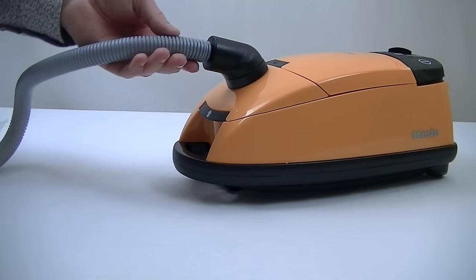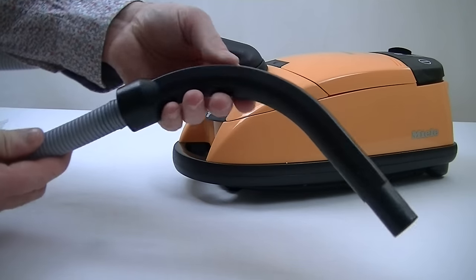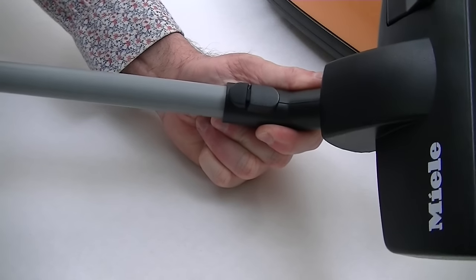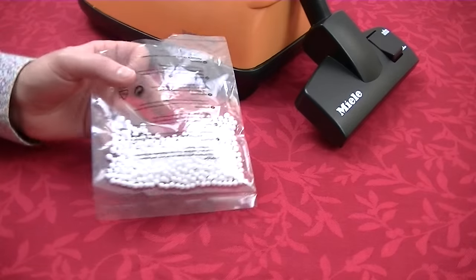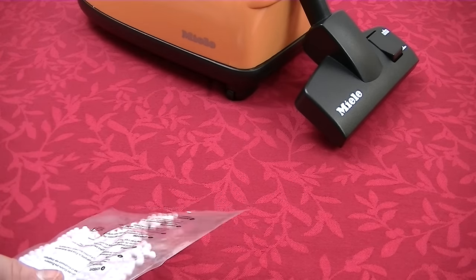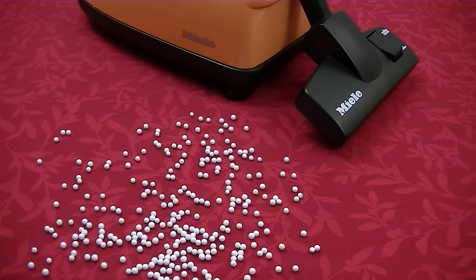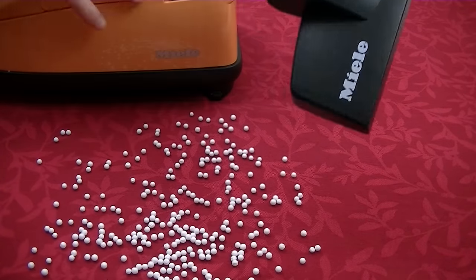Before you can use the toy Miele you've got to attach the hose to the cleaner end — it does take a bit of effort so you might need an adult to help. Then you need to connect the hose to the curved handle, and attach the wand to the nozzle — it fits on just like the real thing, push it in and twist until you hear a click. Finally we attach the wand to the handle. Because the white polystyrene balls won't show up well on my white tablecloth, I've put a red one down so we'll be able to see them much clearer. Let's sprinkle some polystyrene balls onto the table and hopefully this Miele is going to pick them up. I'm going to switch on to full power.